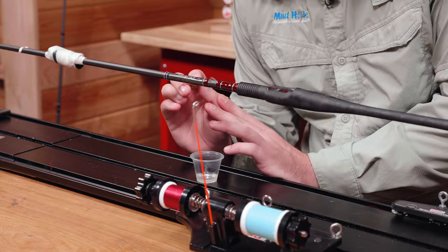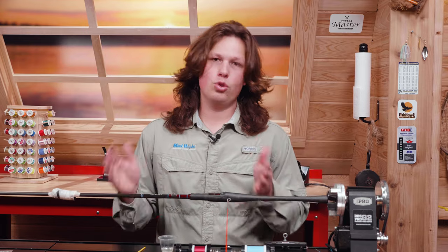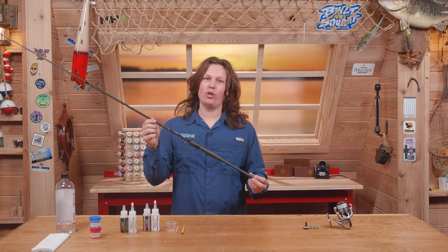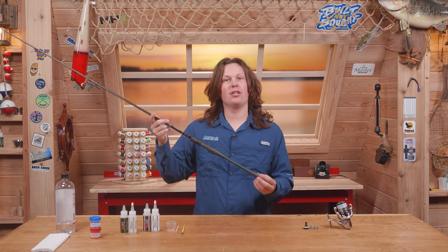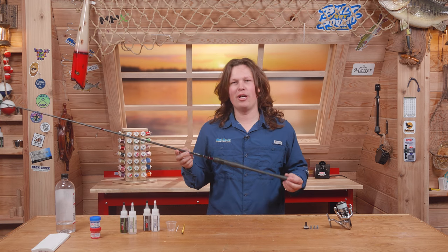We did the thread ramp, the decorative thread, the Suka 2 decal, and the spec decal. Now we let this dry, do two more coats, and then we put the weights in the butt. I've wrapped this rod, got two coats of epoxy on it, and now all we have to do is figure out how much weight we need in this butt, glue it, let it dry, and then we can fish it.